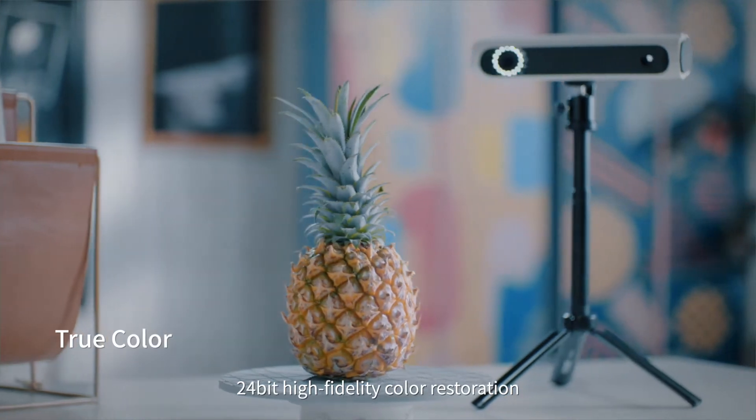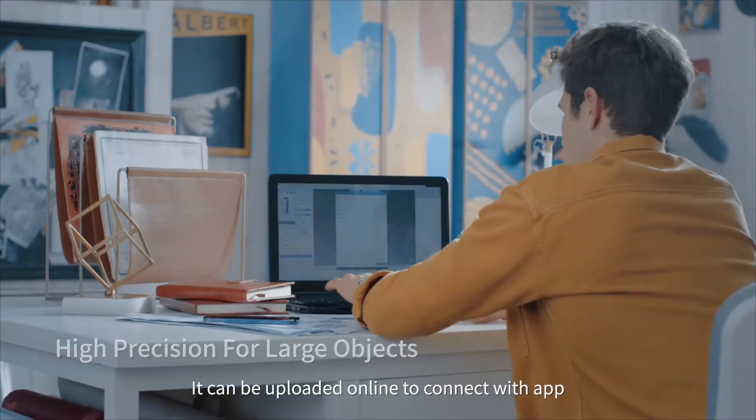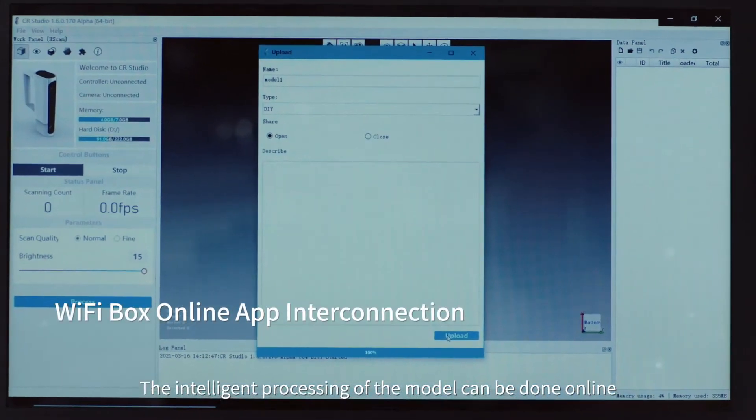24-bit high-fidelity color restoration. Perfect support for color 3D printing. It can be uploaded online to connect with the app, and intelligent processing of the model can be done online.